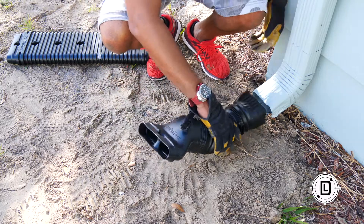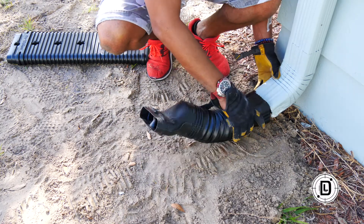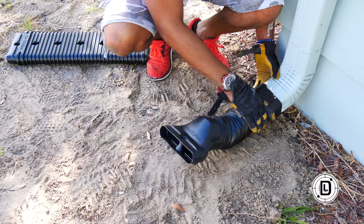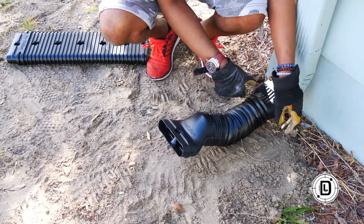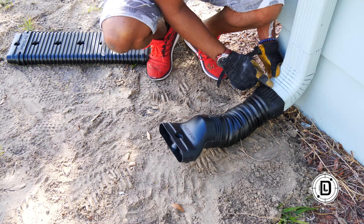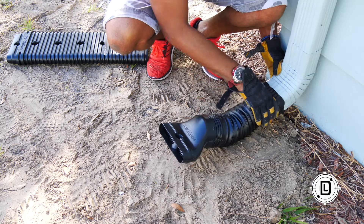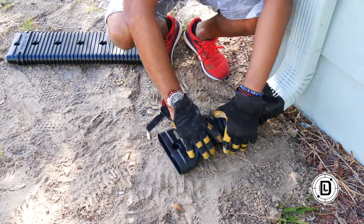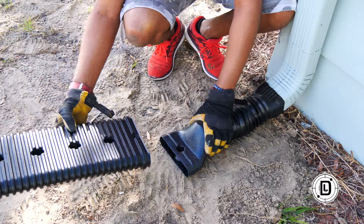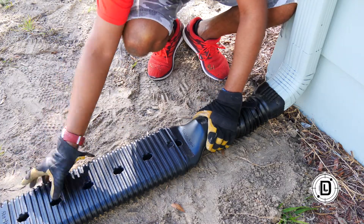I'm just going to bend that up a little bit so it receives the connector. I had to cut the top off this one — if you have the smaller gutter you can use it as-is. Now I'm just going to take the flat piece and lock it on.